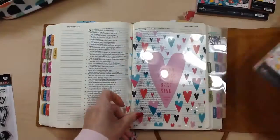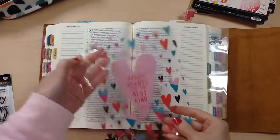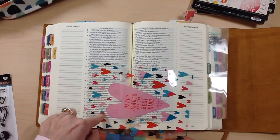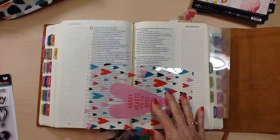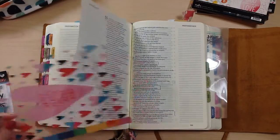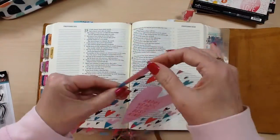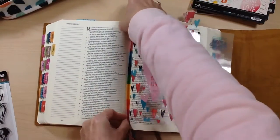Hi guys, Tina Gale here, and I'm so excited to have the opportunity to work with one of the new collections from Illustrated Faith. This is the Delight in His Day collection, and it's available at Dayspring starting Monday, February 20th. Hop over there and get it — don't forget to use the discount code. You can find everything on my blog with links, and I'll have links down below.